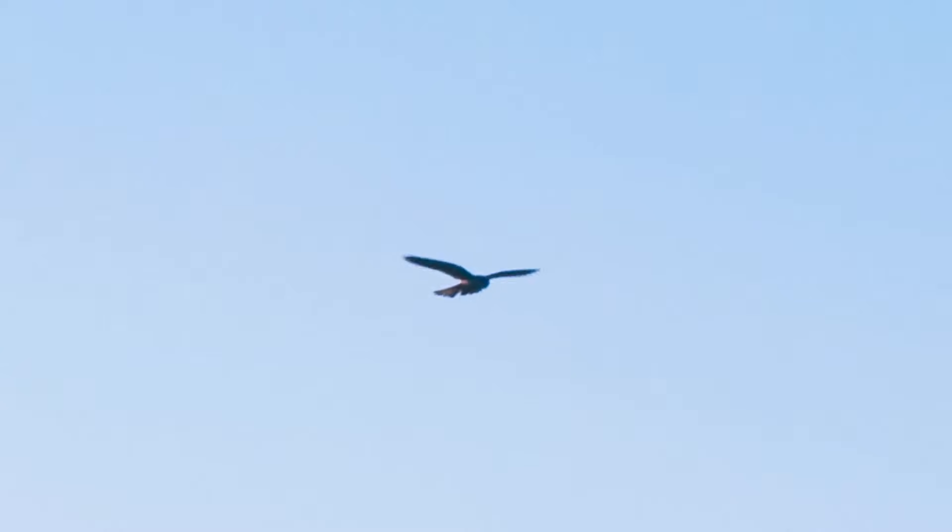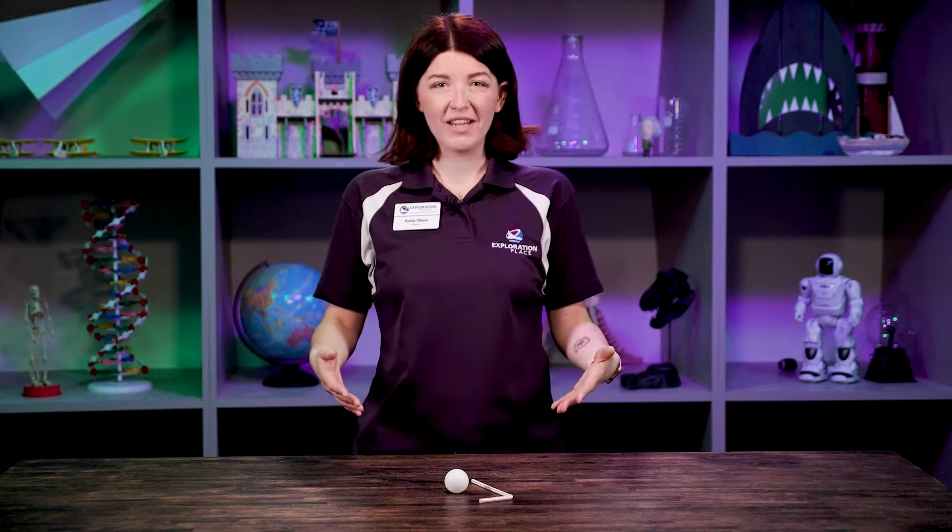Have you ever looked up in the sky and seen birds and planes and wondered, how can they float when they're so much heavier than the air? Hi friends, my name's Emily. I'm an educator here at Exploration Place.